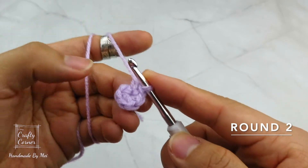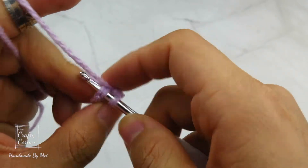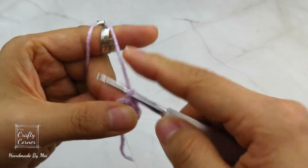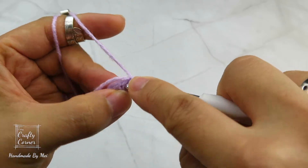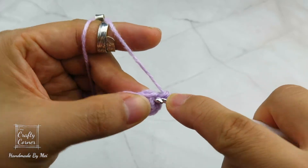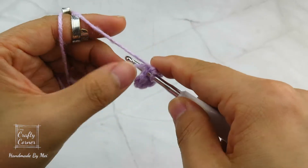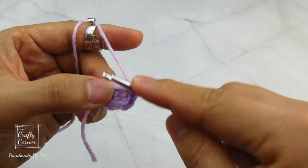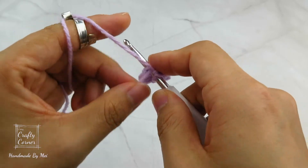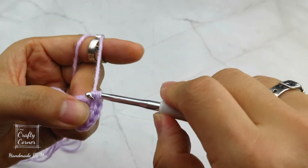Round 2 is an increase round. So on the first stitch, place a slip stitch, then 1 chain. On the same stitch, place 2 single crochet. On the next stitch, also place 2 single crochet. For this round, place 2 single crochet into every stitch. By the end of the round, there will be 12 stitches. And I'll meet you on round 3.